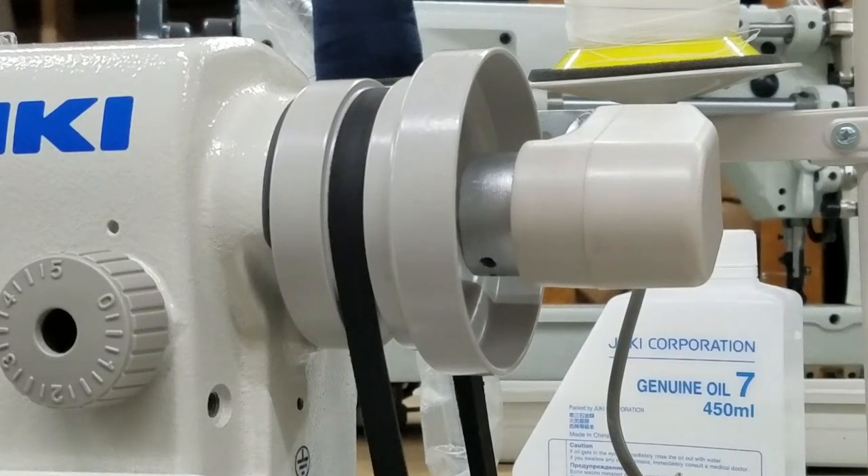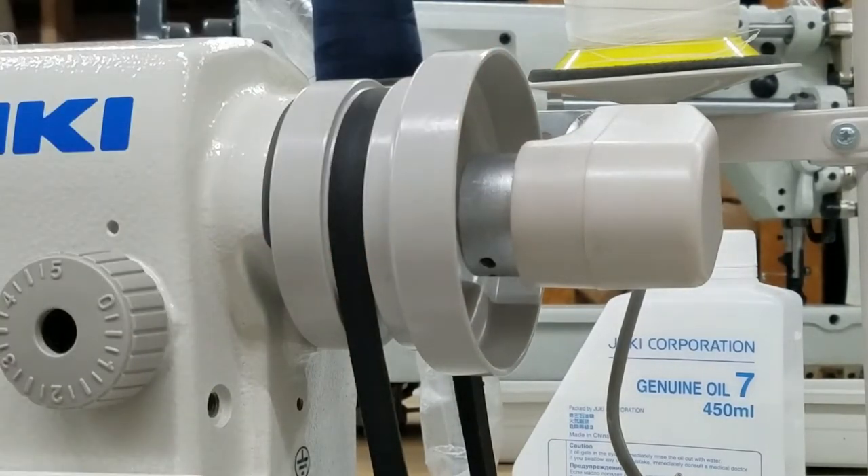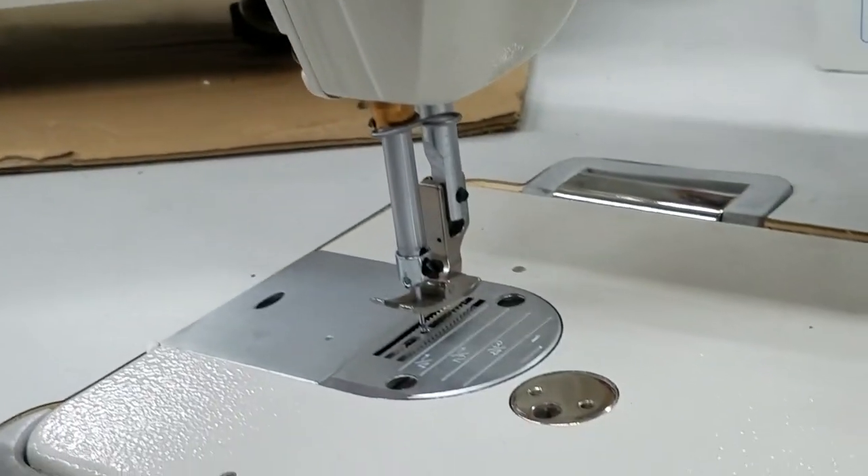This is Steve from Sewingold.com and I want to help you better set up your synchronizer with the 6000SM reliable motor. What I want you to look at here is my synchronizer and my hand wheel, and then we're going to also look at the take-up lever and the needle itself.